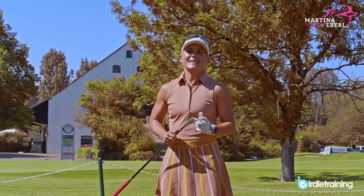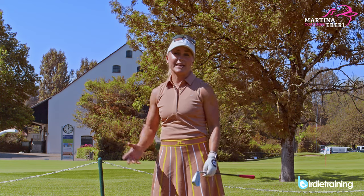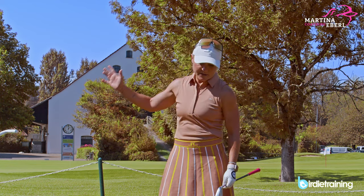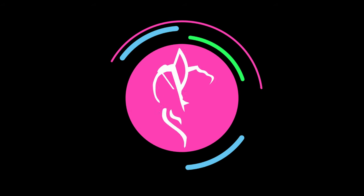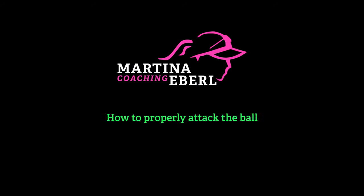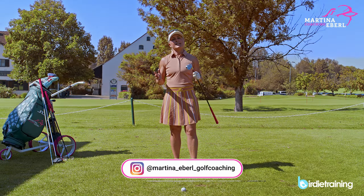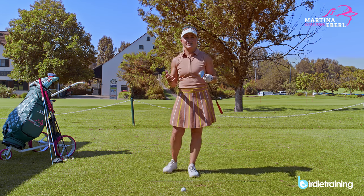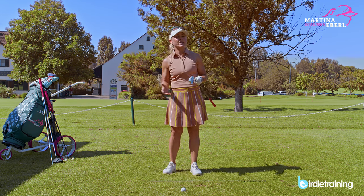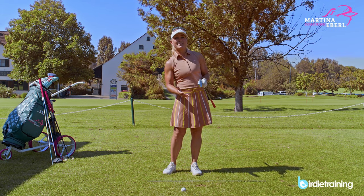Hi guys! Today's topic is about how you attack the ball in the right way and how you can manage to get it more into the ball-ground position. I get a huge heart attack and goosebumps when I listen to golfers on the course — they hit the shot and say 'I didn't get underneath the ball.'